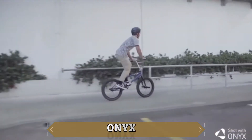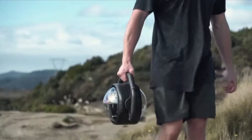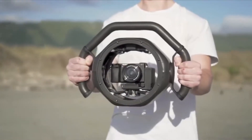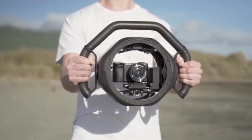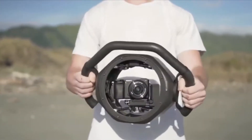Two years we've been developing a product that pushes the technical boundaries of what's possible and is revolutionary in both appearance and functionality. Meet the Arculus Onyx, the world's first additively manufactured 3-axis camera gimbal. The future of camera motion control.